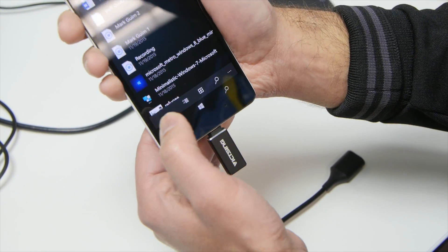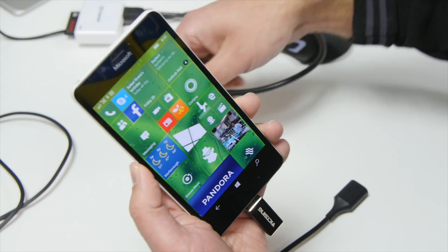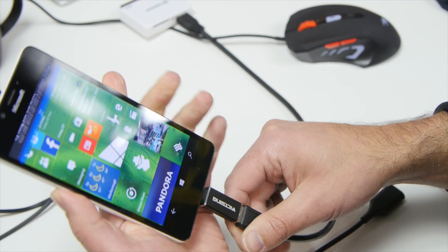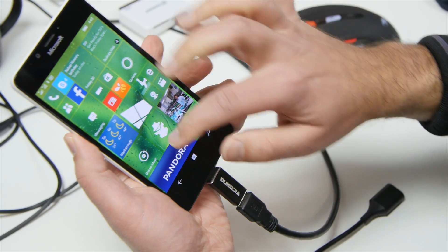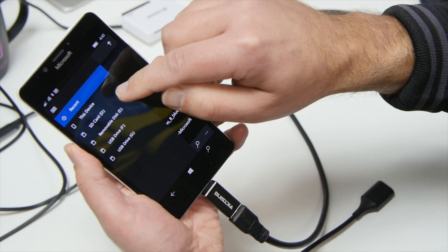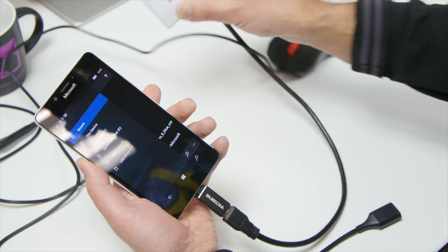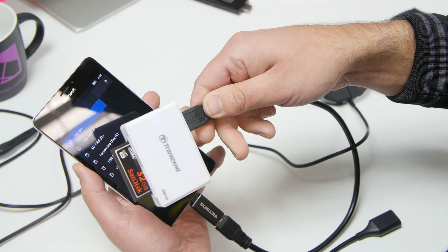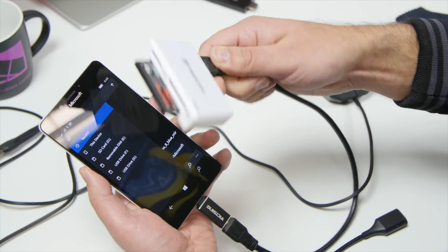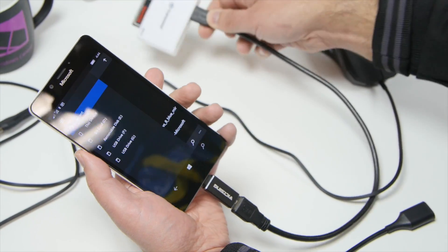But you can also do some other things here as well. I have an adapter for CF cards — let's see if that works. And there we go — you can see all the different drives showed up, including removable disk E. This is a CF card for my D700, pretty old school. But if I ever want to transfer photos over, edit them, or email them, I can now do that very simply.